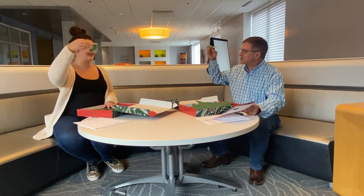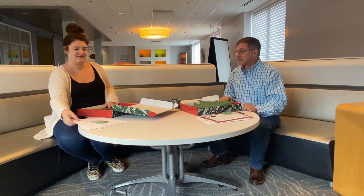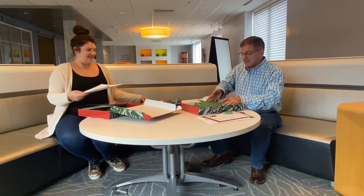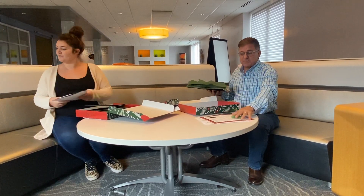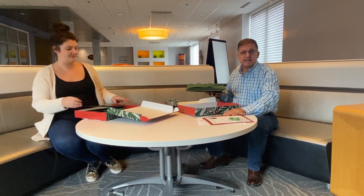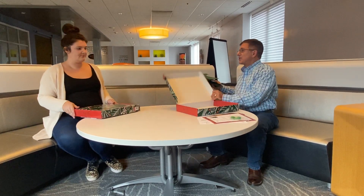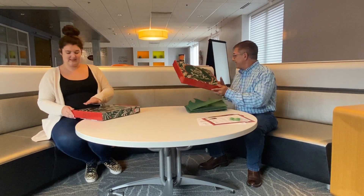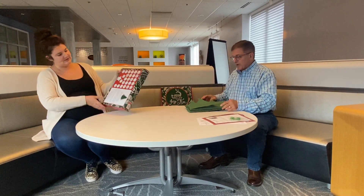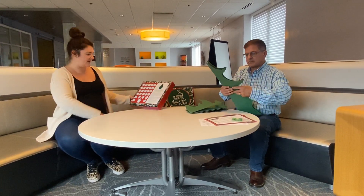It also comes with string twine that you can hang on your tree. Now we're going to try to put this tree together. In the box, besides the devotion, the book to read to your kids, and the ornaments, there is also a tree — because you couldn't have the Jesse Tree without a tree.